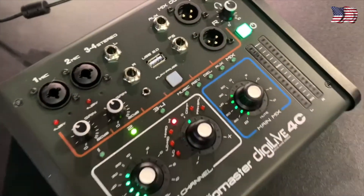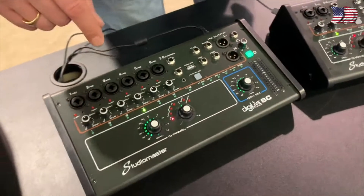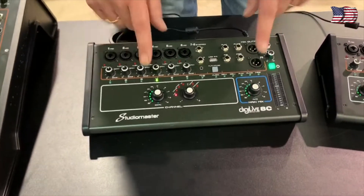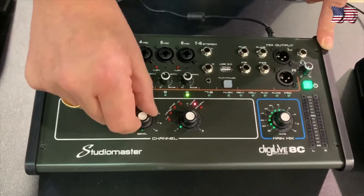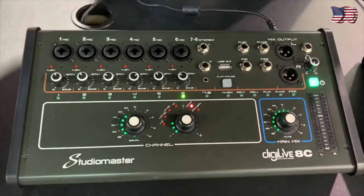But you've also got a really simple to use user interface. So you can even, just from three encoders, still do a full mix. So if your battery runs out on your phone or tablet, you can still do a mix from the console.